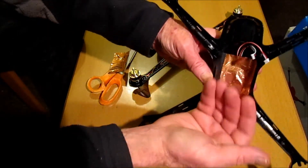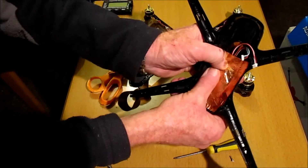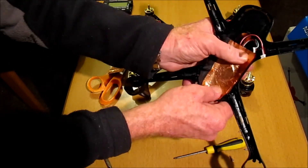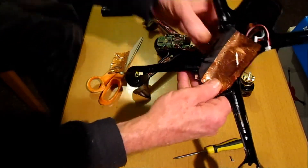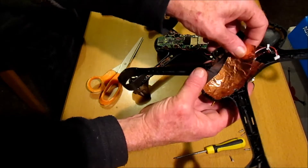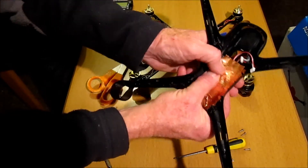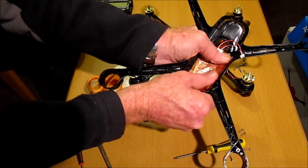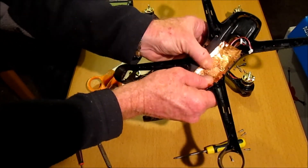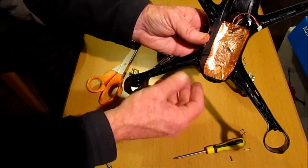Basically because it's copper shielding, it'll reflect the stuff from the board and help minimize interference from any electronics to the GPS module here. I've got a bit of extra tape so I'm going to put a double layer of this on. And that's it - let's just put it back together again.